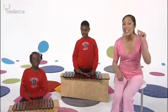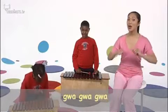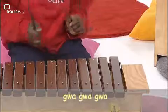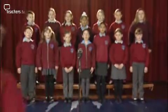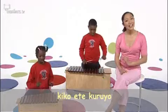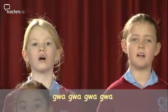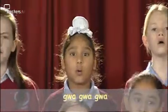Now here come the little frogs — try this. Gero, gero, gero, gero, gwa, gwa, gwa. Let's all sing that together. Wait for the introduction. Gero, gero, gero, gero, gero, gwa, gwa, gwa.